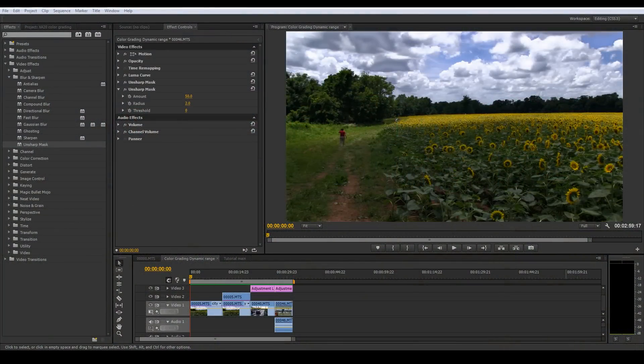Hello YouTubers, it's Tyler here again and I have another color grading tutorial for you. In this one I'm going to go into the luma curve and we're going to use a secondary color correction to boost your camera's dynamic range. You can bring in a couple more stops to get the most out of your image.